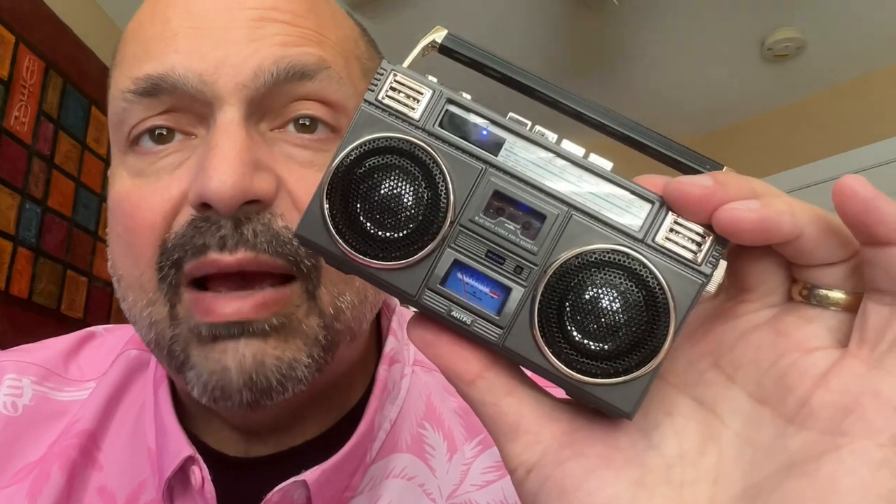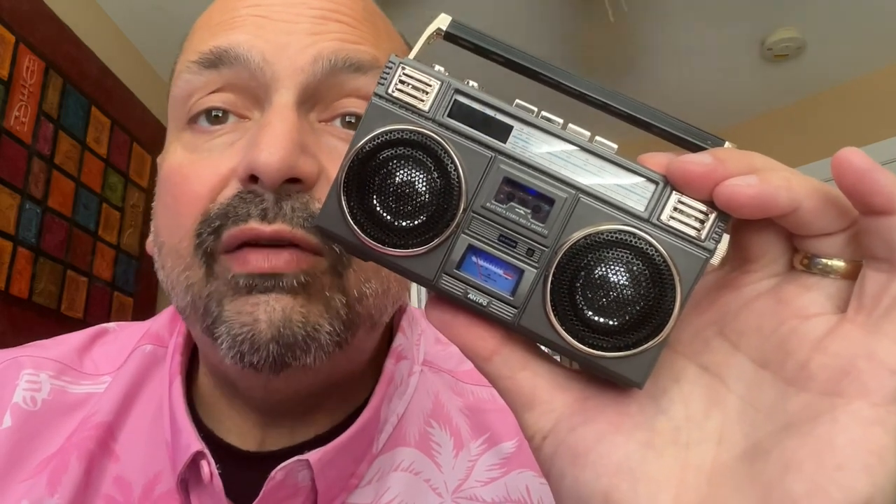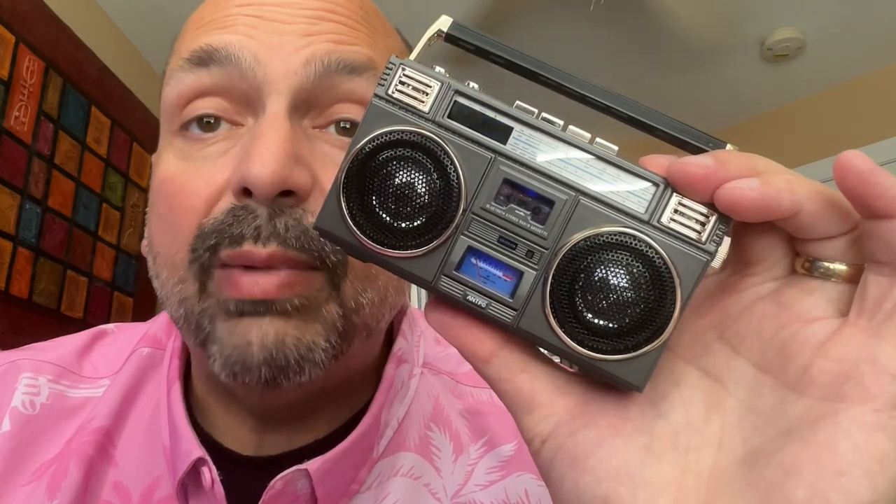There is a 3,000 milliamp hour battery in the speaker. The manual — it's more of a pamphlet — states six hours of playback, and I've also seen eight to ten hours cited. I would lean more towards six hours, but this thing is really small and not that loud, so you might get the eight to ten. If you are using FM radio you will probably get the eight to ten hours; if you are using a Bluetooth source, which uses more battery, it would likely land closer to the six-hour range.